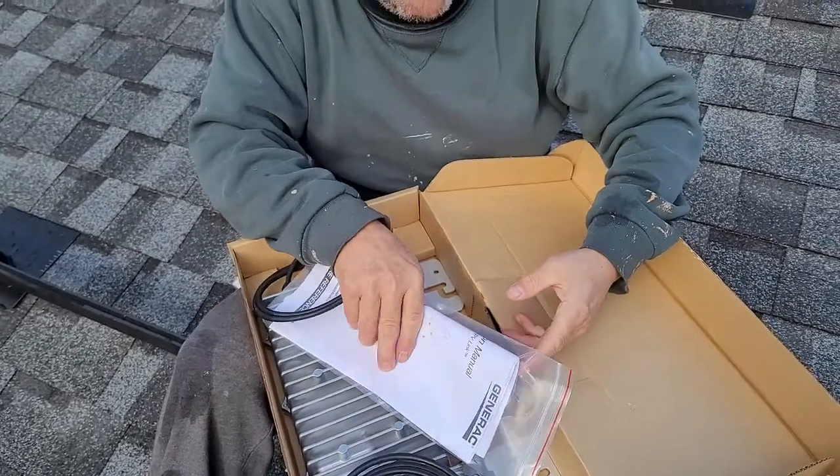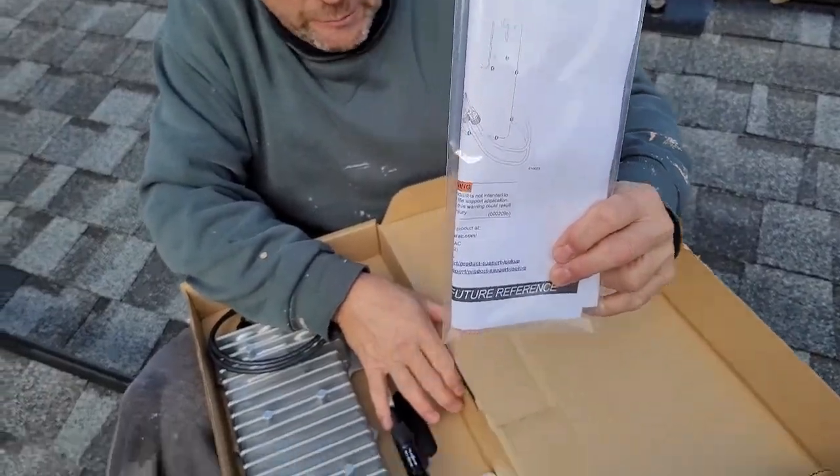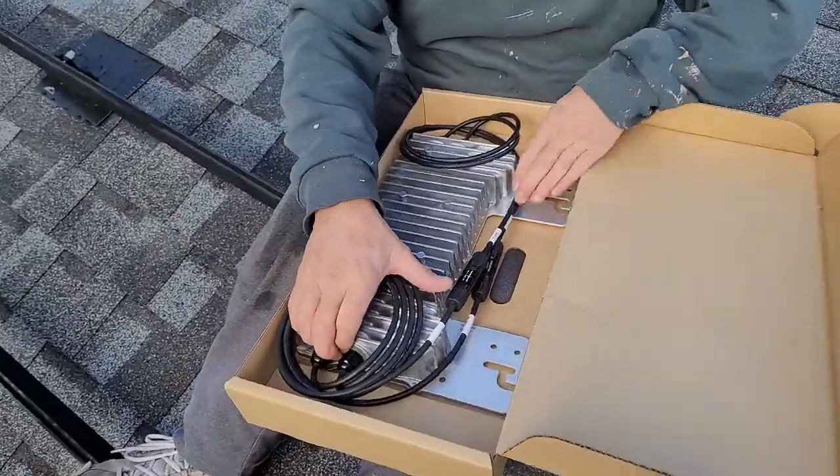Of course, as always, you get the installation manual. It comes with just about everything these days, and never a bad idea to read it. And then we get the actual link itself.